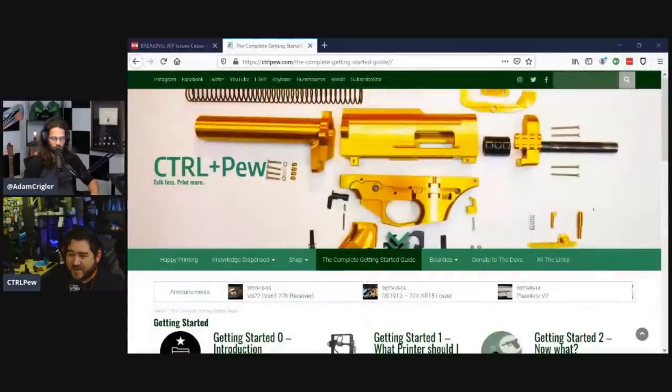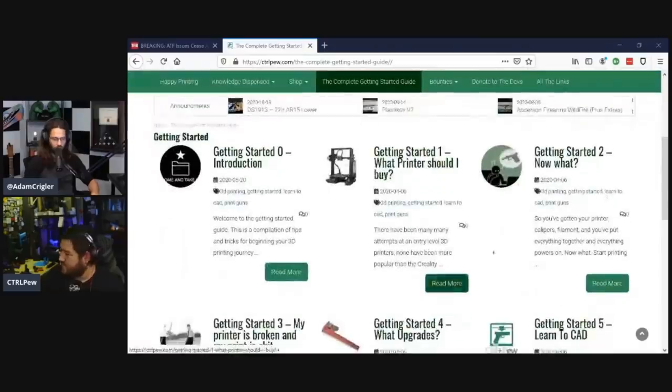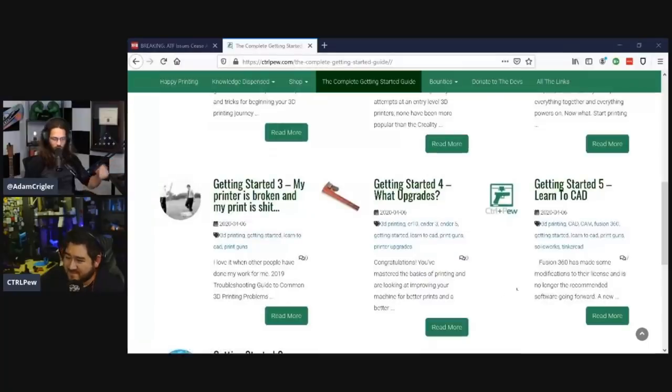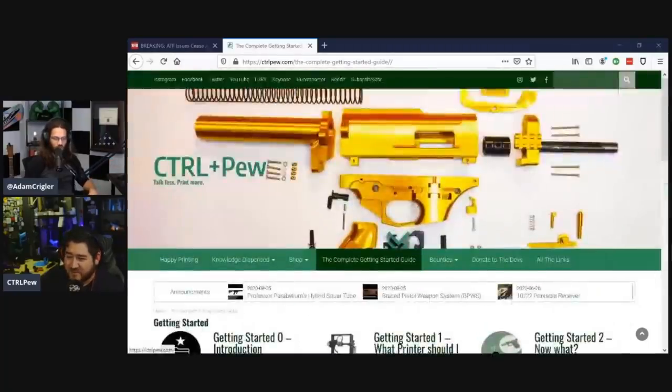The guide is at guide.controlpew.com. Let me pull this up for everyone to see - it's really in-depth. We go deep, and there's a video series being done on it now to step you through all of it. Getting started, what kind of printer should I buy - it's all here. Control Pew has a full website with links and it's designed to make it really easy to get started.